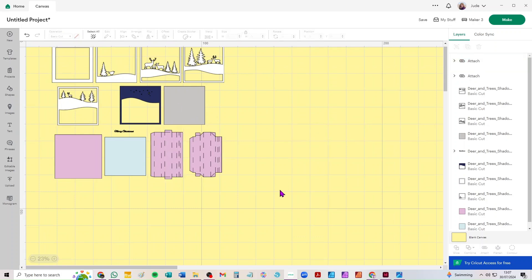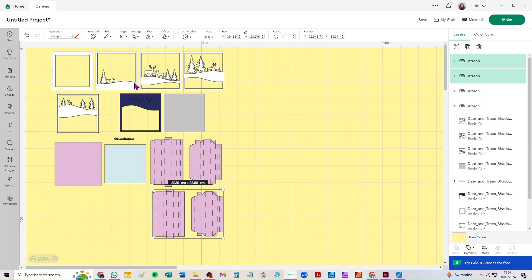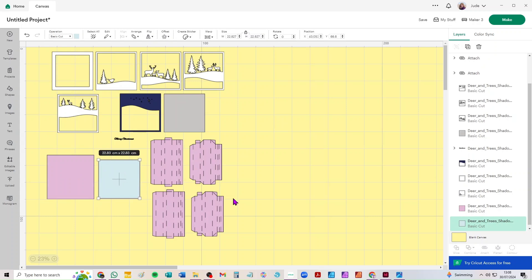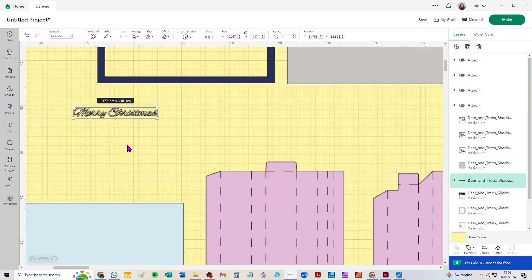We need two of each because it's a square frame — those are the frame walls so we're just going to duplicate those. You do get a PDF of very detailed instructions which tells you what every piece is, but to summarise: that's the back of the frame, that's the window of the frame, those are the four walls, and then we've got layers one, two, three, four, five, six, seven of the actual shadow box.